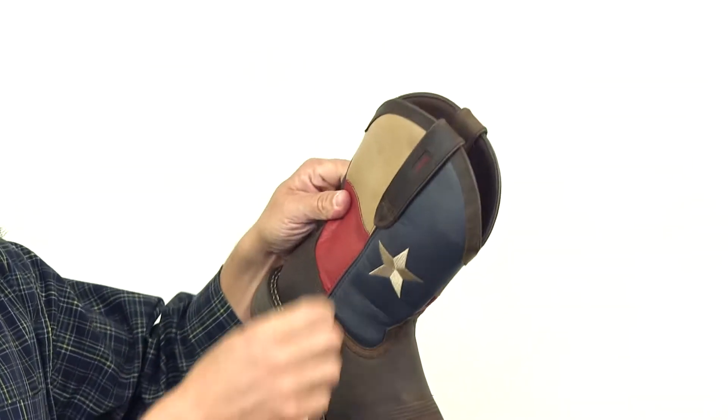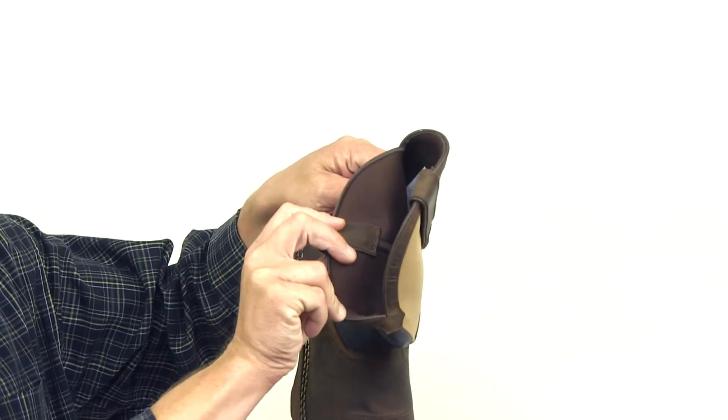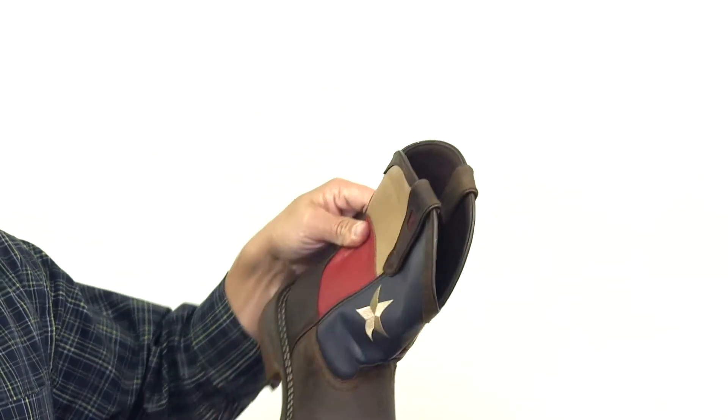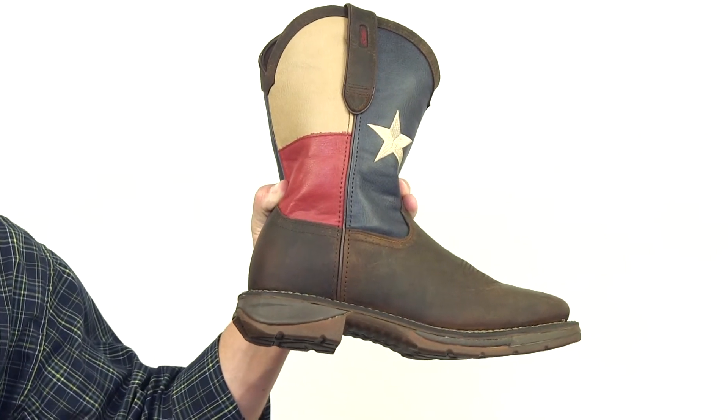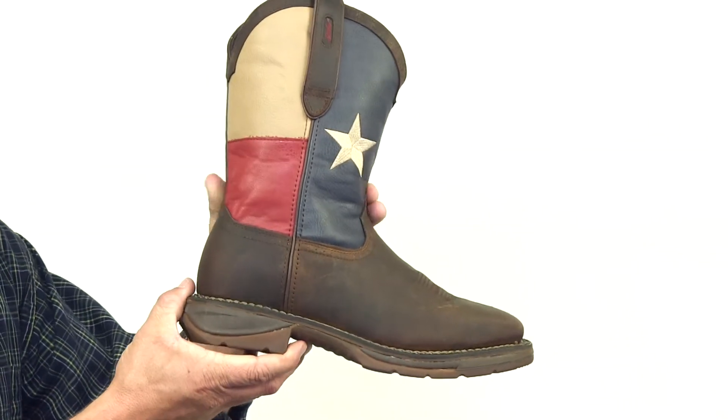Inside the boot we have a nice mesh lining for moisture wicking and a removable cushioned insole to keep you comfortable. This boot is compliant with ASTM protective toe and electrical hazard standards.